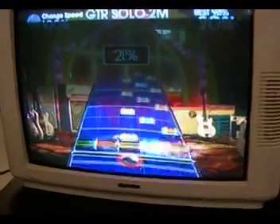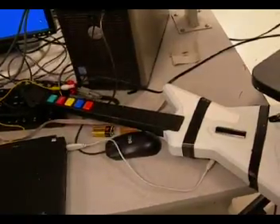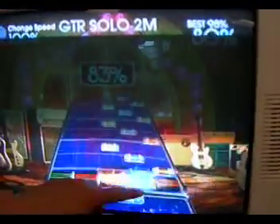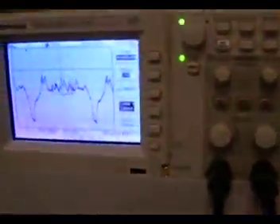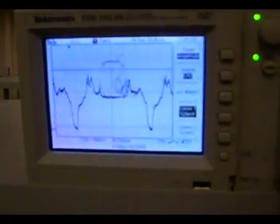Basically what we do is we use our microcontroller to scan the composite video output from the Xbox. We pretty much scan a certain line around right here. If it's actually a note, as you can see on the oscilloscope when the guitar is playing, the buttons will come out at a higher voltage because they're brighter.